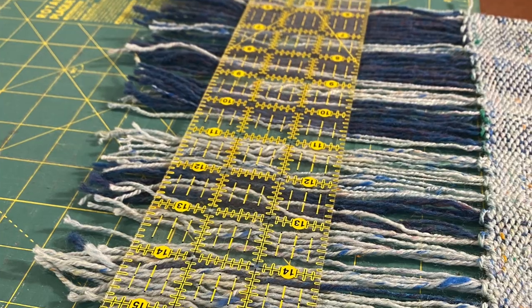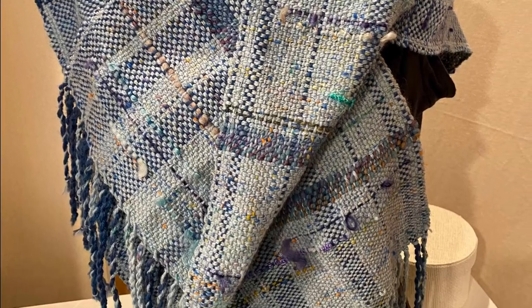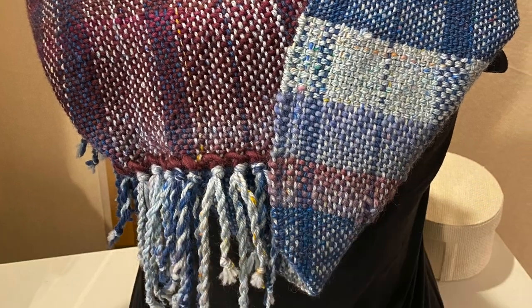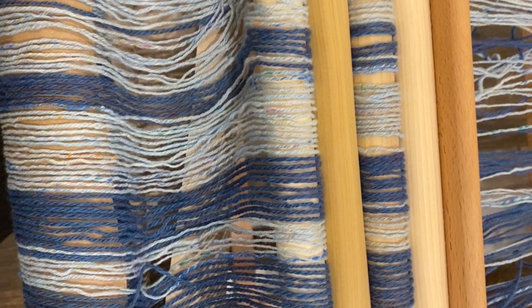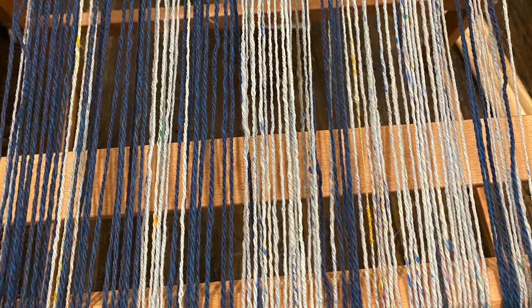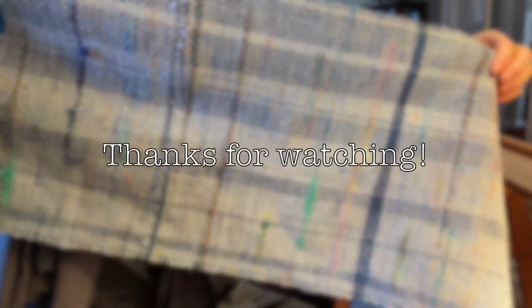I did end up making a scarf out of the light blue one, and that one sold very quickly on Etsy. For the other length, which was shorter, I did make a cowl, and that one's still available on my Etsy store with the link below if you're interested. It was a lot of work and at times a highly frustrating process to work with a double length warp. I highly recommend it if you're looking to save some time with the warping and if you have a lot of yarn you really love that will work well for a warp. Have you ever tried this? Let me know in the comments — I'd love to hear what you have worked on. Until next time, I'm Emily and you've been watching Stitch Together Fiber Arts.